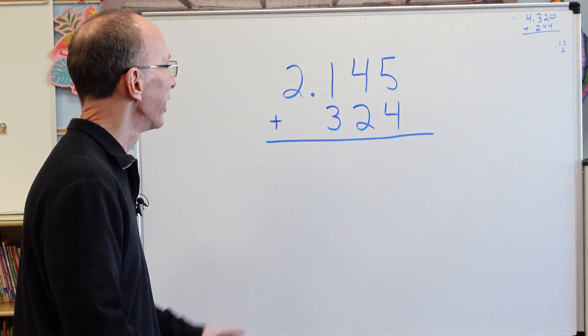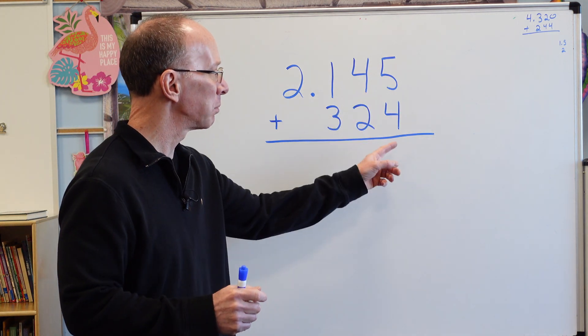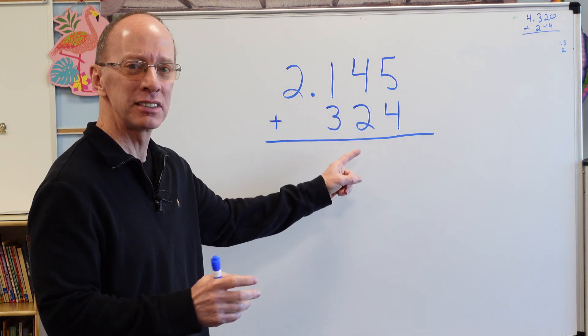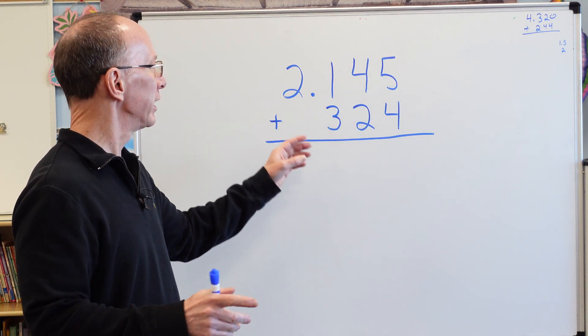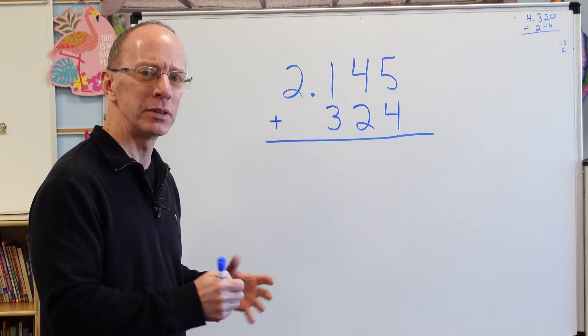All right, welcome back. Let's take a look at this. How many of you started adding right away? Like 5 plus 4 would be 9, 4 plus 2 is 6, 3 and 1 is 4 — and then what about that decimal point right there?